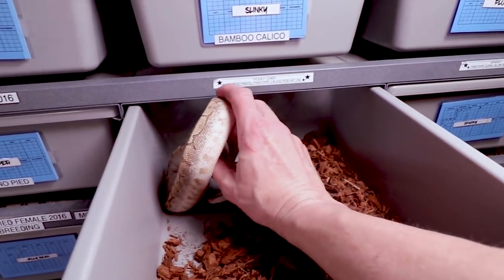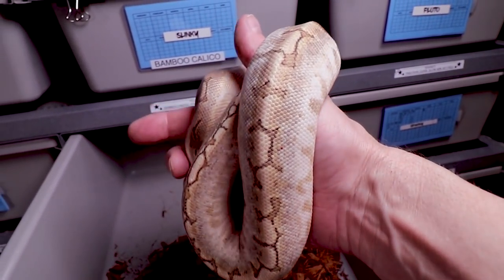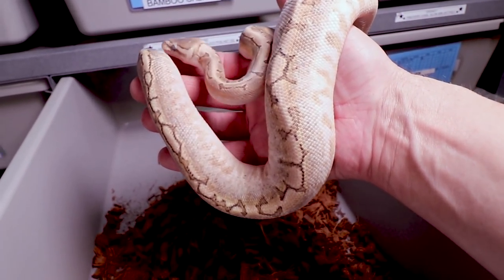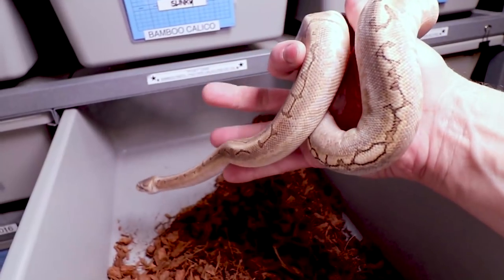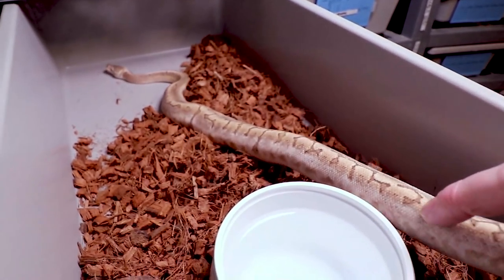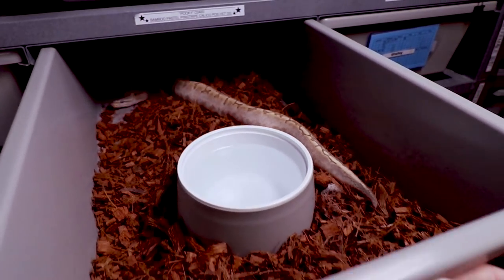Take a look at this guy — this is Pookie, and Pookie is going into a deep shed. Look at how gray his eyes are. This is actually Bobby's grandchild. Bobby is the bamboo ball python I have at the beginning of every video, and this is his offspring's offspring. This one is actually a bamboo pastel pinstripe calico, possible het desert ghost. The parent on this one was 50% het desert ghost, so assuming that proves out, this could possibly be a desert ghost. Really looking forward to breeding this one, maybe in the fall, though I might wait one more year.